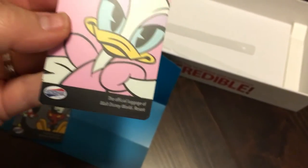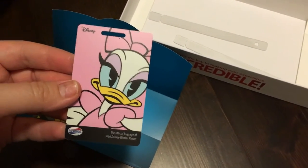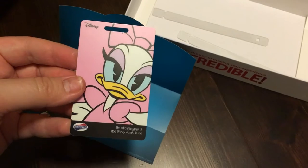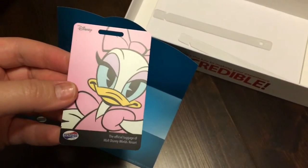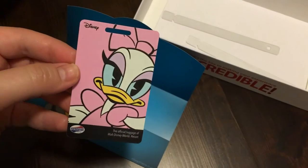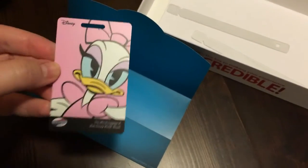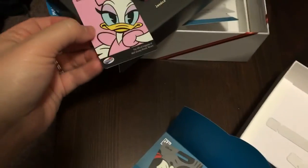It says 'Official Luggage of Walt Disney World Resort.' For those of you who didn't know, when you get picked up and decide to take the bus to your resort, Disney will pick your bags up and deliver them to your room for you. So these luggage tags are perfect — we're totally taking advantage of that.